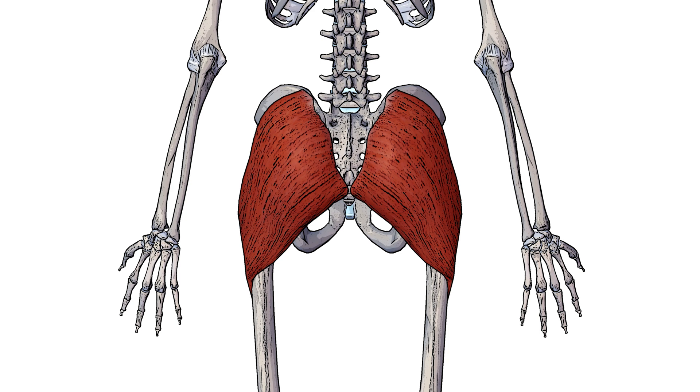If you want to learn more about the gluteus minimus and medius, I'll put links in the description box below so you can take a look at them later.